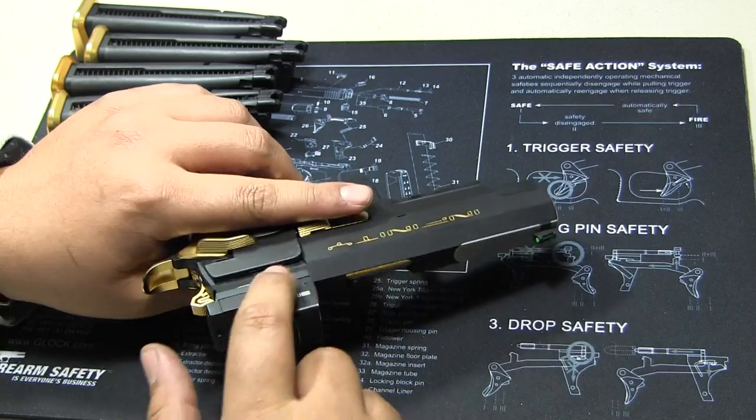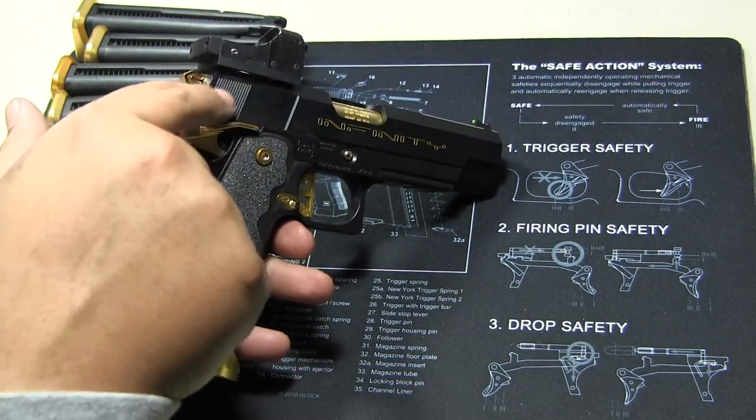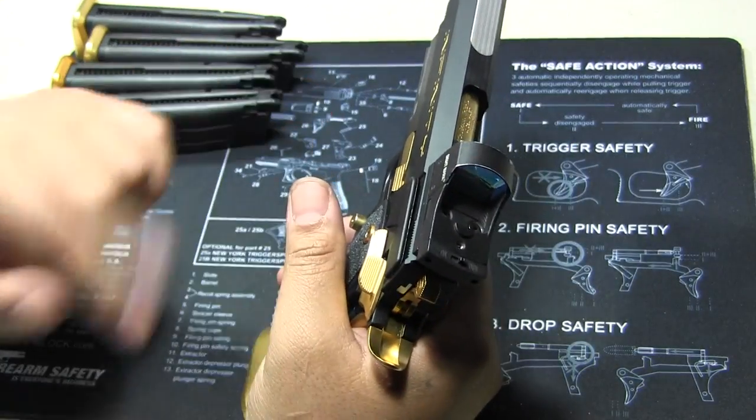There's a recession cut right here — see all these serrations, there's a nice cut on here. So that helped drop the weight. The other thing I did — actually, first what we're going to do is shoot it, just to show you that it actually does cycle pretty nicely for having a red dot on here.